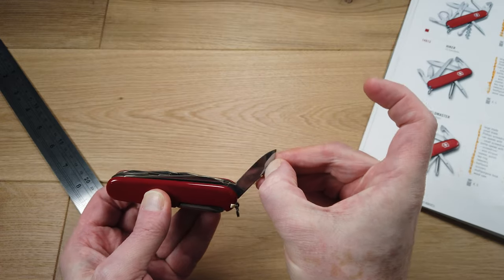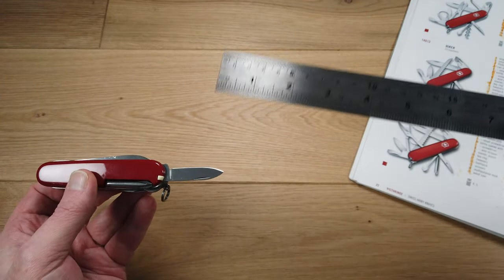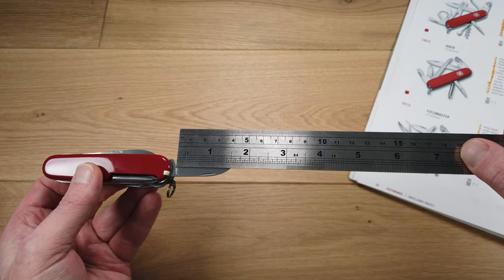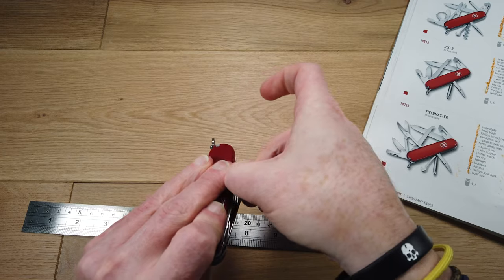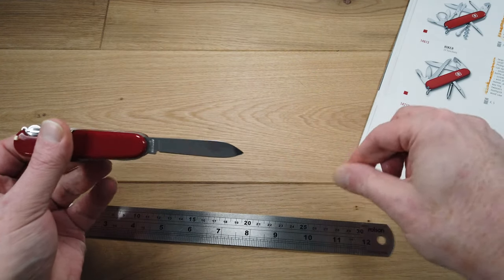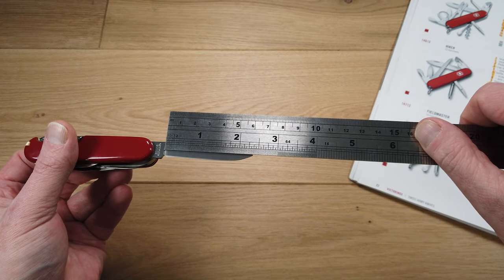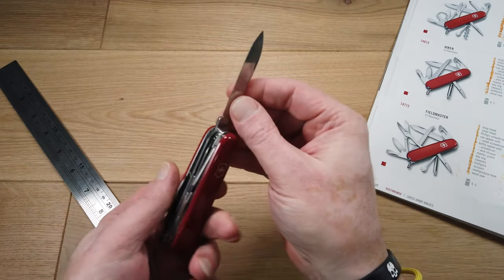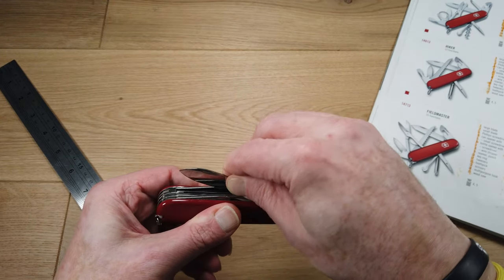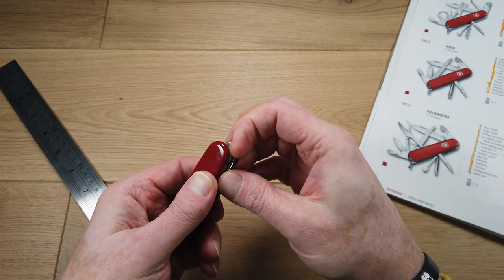On the other side we have a really sharp stainless steel blade that measures one and a half inches. Next to that we have a larger stainless steel blade, this time measuring just over two and a quarter inches. As these are not locking blades, are less than three inches, and there's no assistance, this will be classed as a UK legal carry.